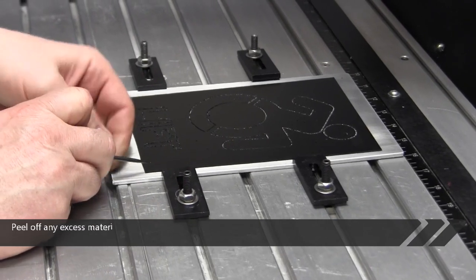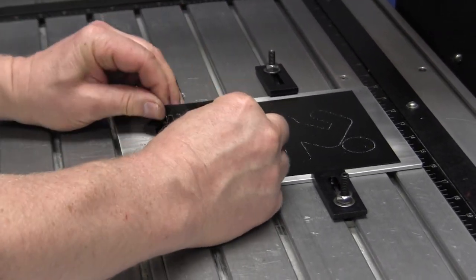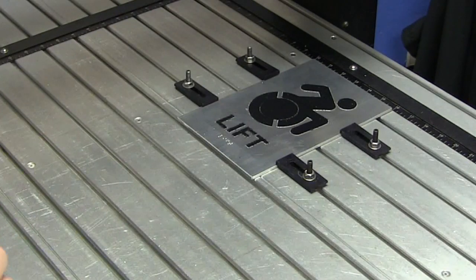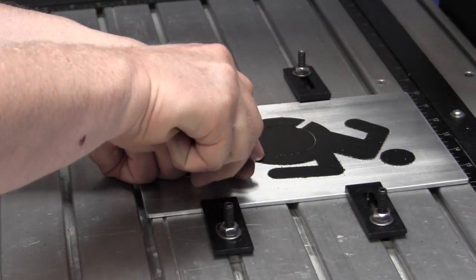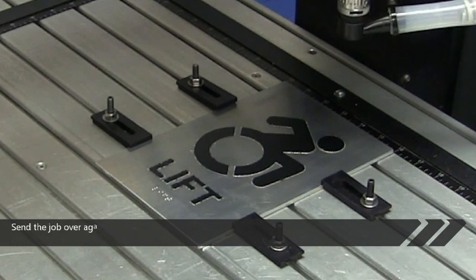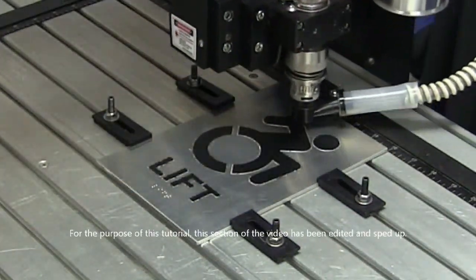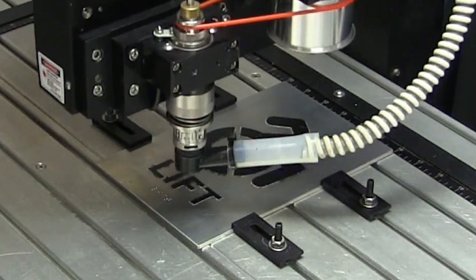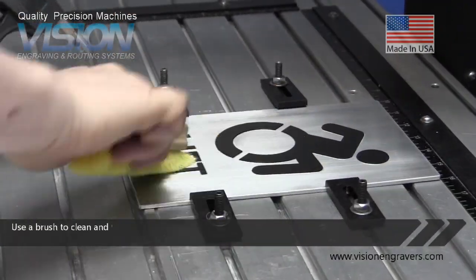Peel off any excess material. Take care. Use a brush to clean and remove any loose material.